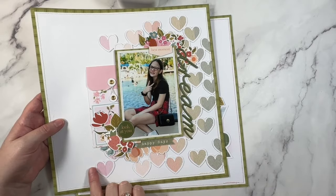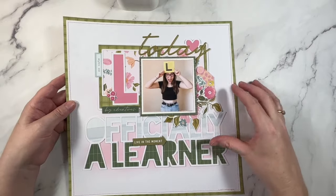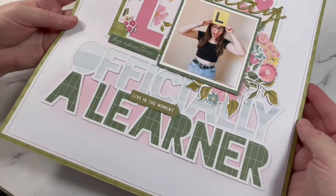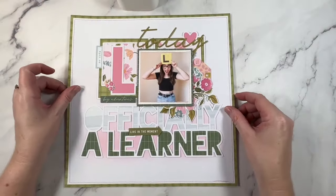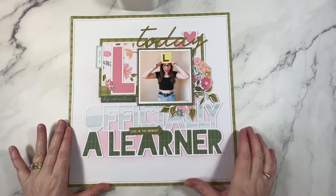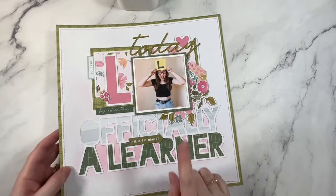How pretty is that ombre - a little rainbow of colors that goes all the way across. Love that one. And then there's this one, officially a learner, using the same collection. You can see the colors are very similar and this is another cut file from my store. Lovely soft mixed media behind the title to give it some definition off the background. I am still very much crushing on this clean white background for my pages - it's just such a fun base. There are at least two more layouts using this collection on the channel.